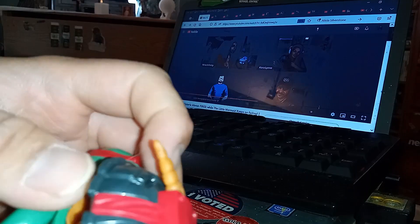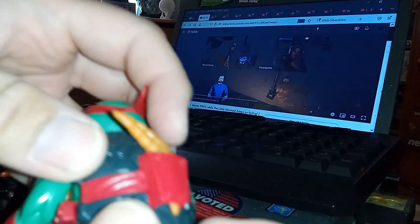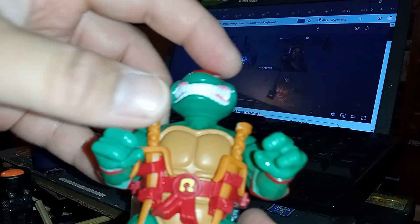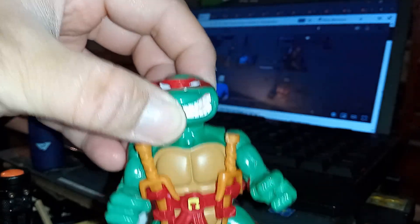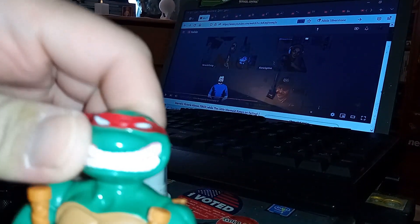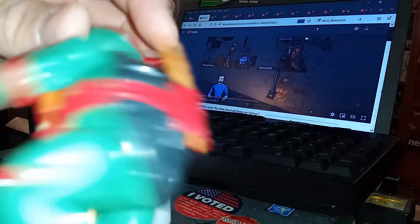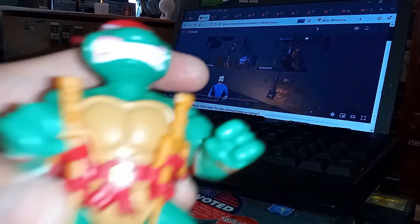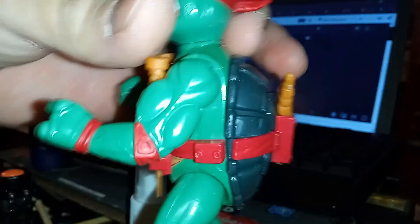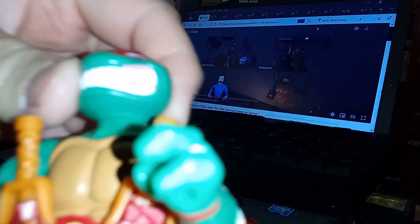There's a boomerang accessory included. These are the 90s turtle show turtles — the Playmates figures — and they all do the same thing in terms of articulation.